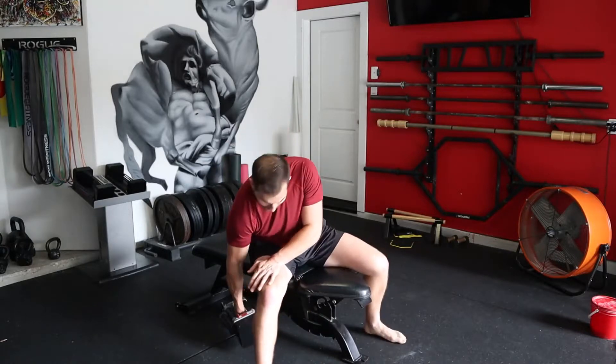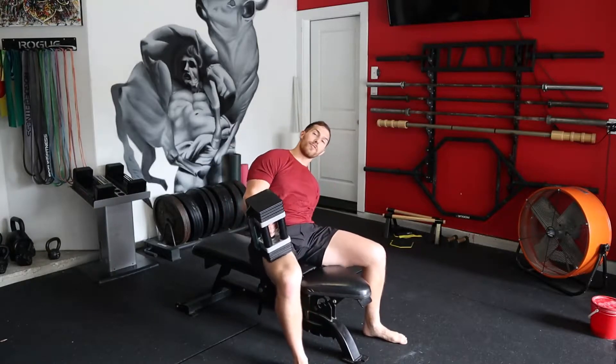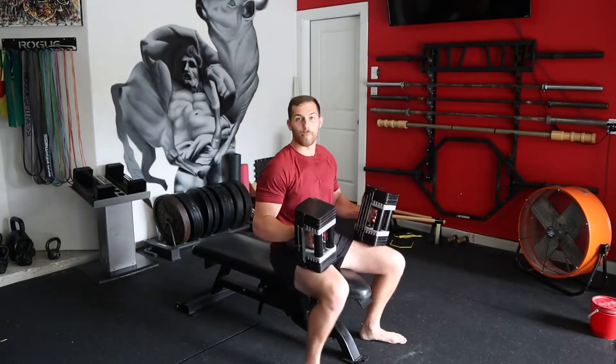Use more weight than a Dumbbell Fly, and less weight than a Dumbbell Press. Let me show you what that looks like. As always, we're going to use a full range of motion, which is going to help open up those pecs.